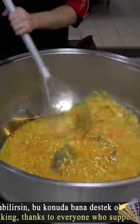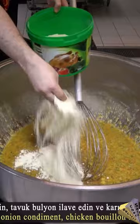Vegetables are added and fried in oil. Then add 1 kilogram of sifted wheat flour, mixed vegetable seasoning, and onion seasoning.